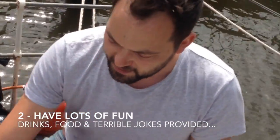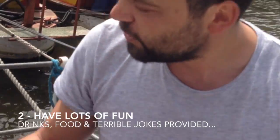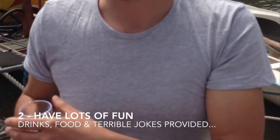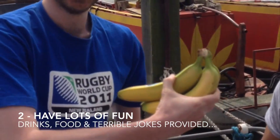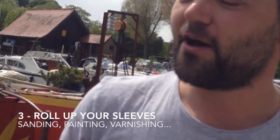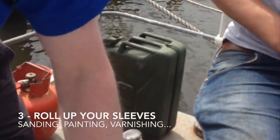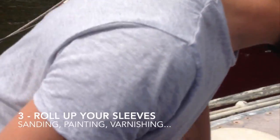It's also going to be fun. There's going to be booze provided by me and food as a special thank you for any volunteers that come on the day — bananas, for example. It's a day to roll up your sleeves and see a real before and after. Look at Jim rolling up his sleeves there, doing some much-needed sanding on that particular part of the boat.